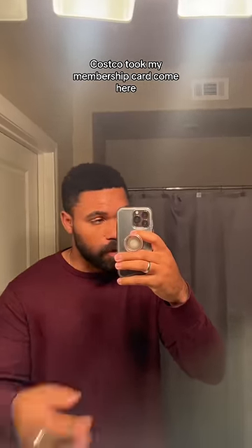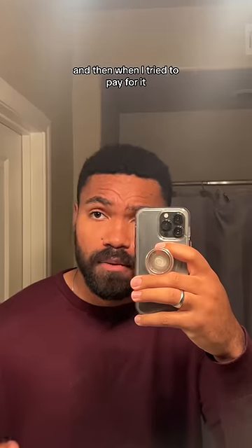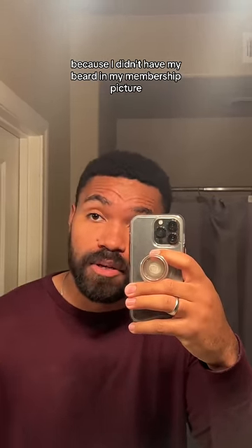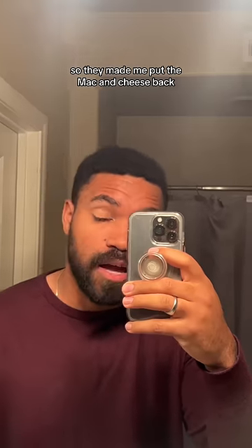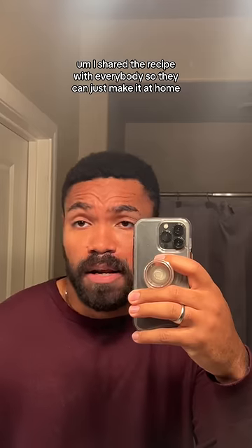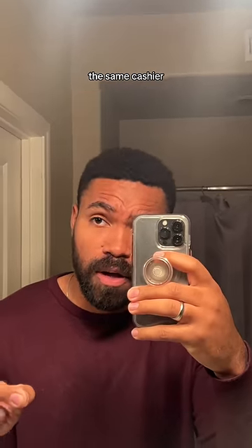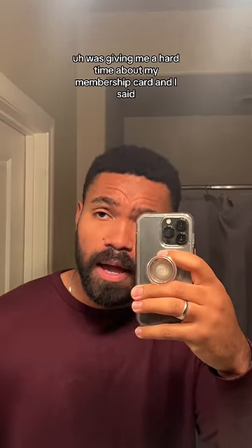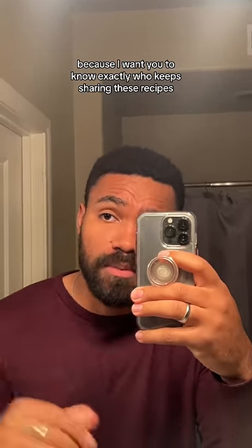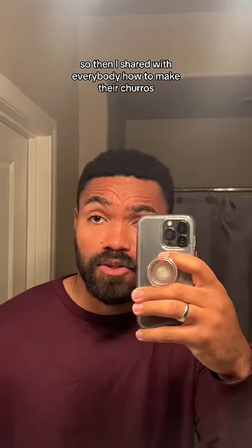So quick update: Costco took my membership card. The reason was because a while back I tried to get their mac and cheese, and when I tried to pay for it, they looked at my membership card and didn't think it was me because I didn't have my beard in my membership picture. So they made me put the mac and cheese back. I did what any reasonable person would do — I shared the recipe with everybody so they can just make it at home. Well, Costco wasn't too happy about that because when I went back, the same cashier was giving me a hard time about my membership card. And I said, you know what? Just keep it. Keep the card — I want you to know exactly who keeps sharing these recipes since you guys want to give me such a tough time. So then I shared with everybody how to make their churros.